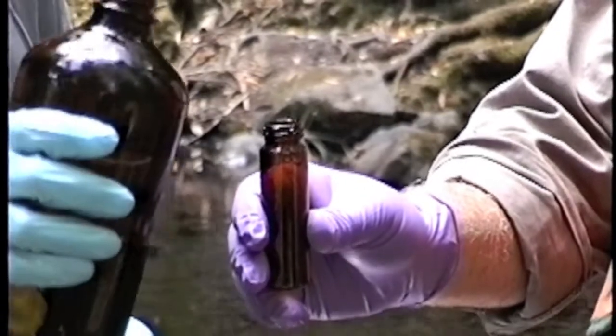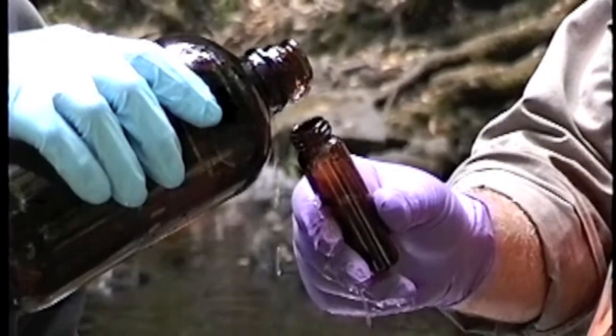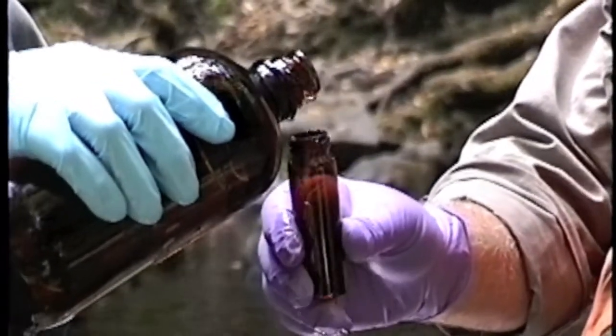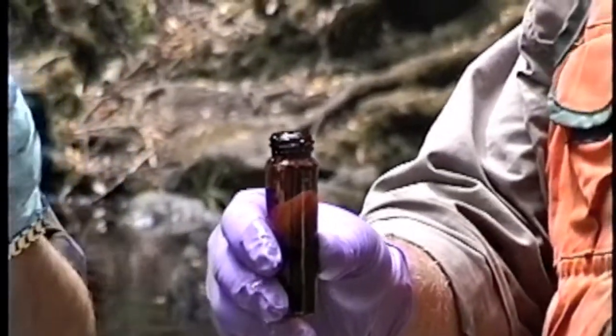We then pour the sample into the VOC vial, making sure that we don't pour any excess water over the side, pouring a meniscus on the top.